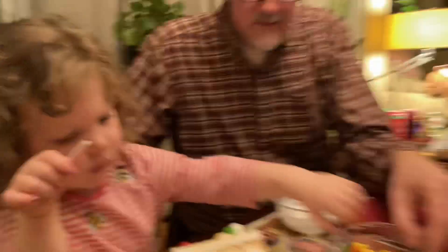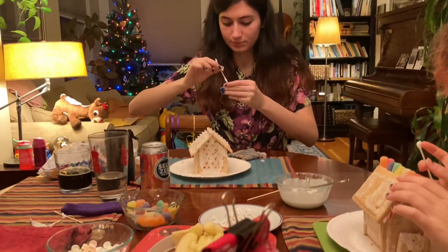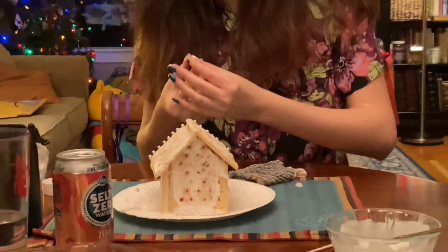One roof. One eave. There's Ruby. I'll put some glue on it for you. Right there. You hold the spot where you want it to go.